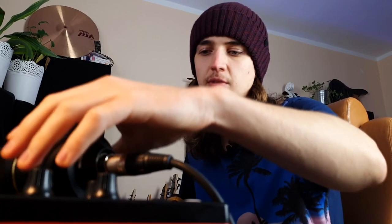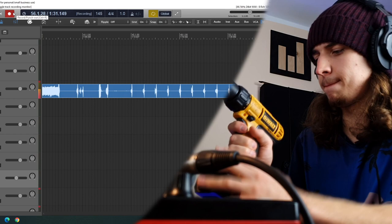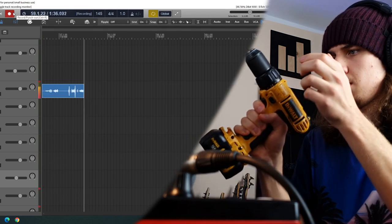Now it's time for the drill. Here is my microphone — I'm gonna place it right here and record the drill sound. Now we're gonna pick the best sounds and I want to loop this drill sound and make kind of an instrument out of it. Let's see what we can make with this.